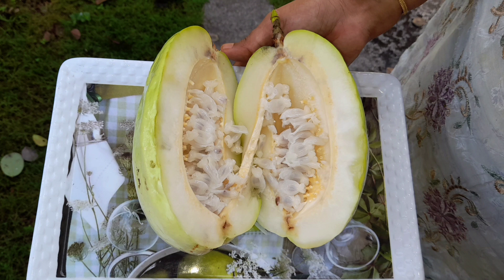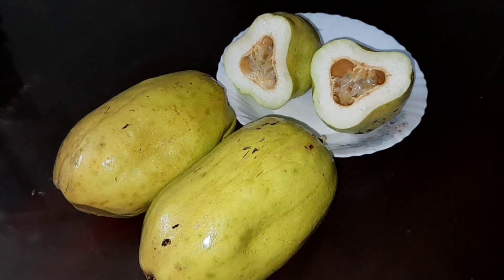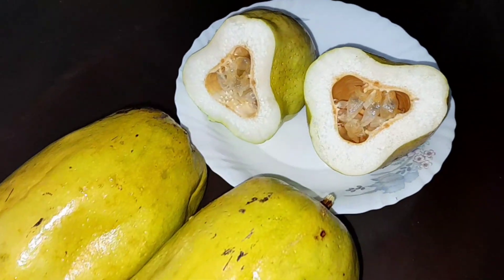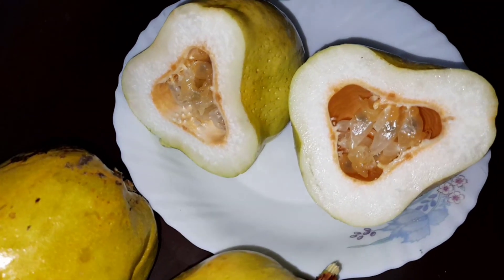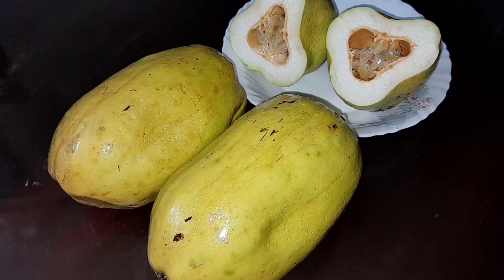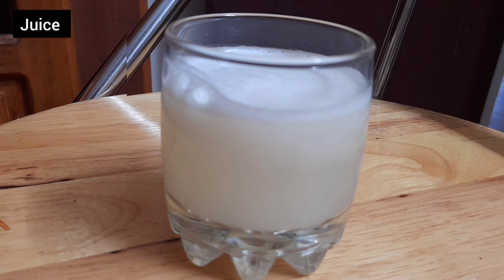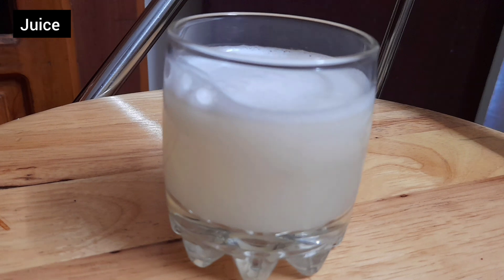The pulp inside the fruit looks exactly like what we see in a passion fruit. It can be used for making juice just by adding sugar according to our need and filtering it out. With this I made sip-ups, and the link for making the sip-up is given in the description box where I have explained how to take it out.